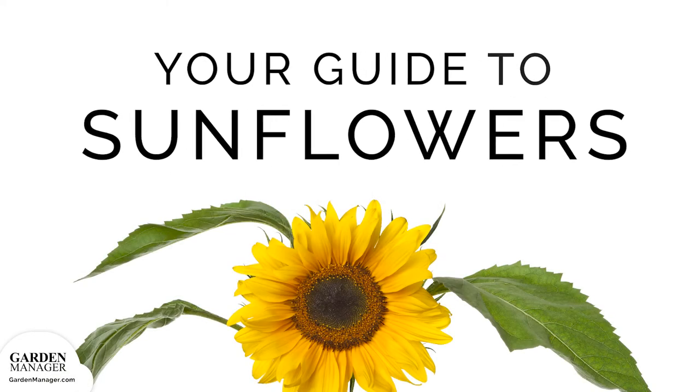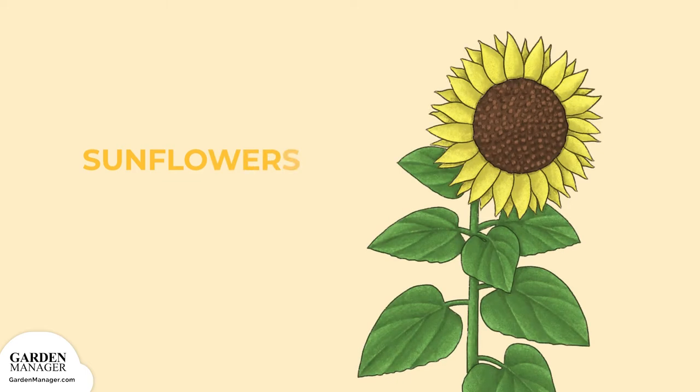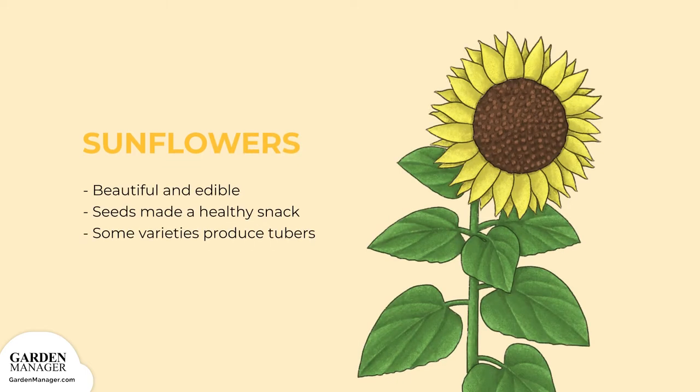A guide to growing sunflowers. They're not just beautiful — many sunflowers are also edible. Their seeds, of course, make for a great healthy snack. But some varieties also produce tubers, underground stems, that can be cooked and enjoyed in many different dishes.